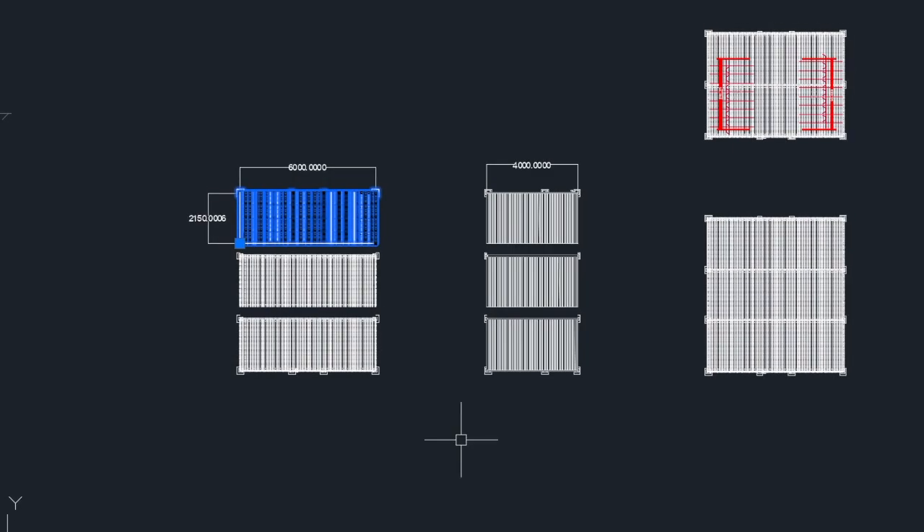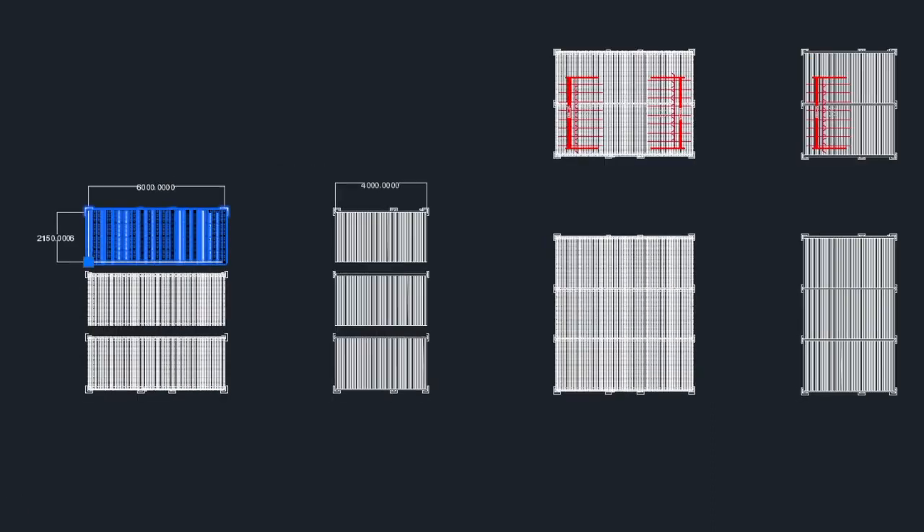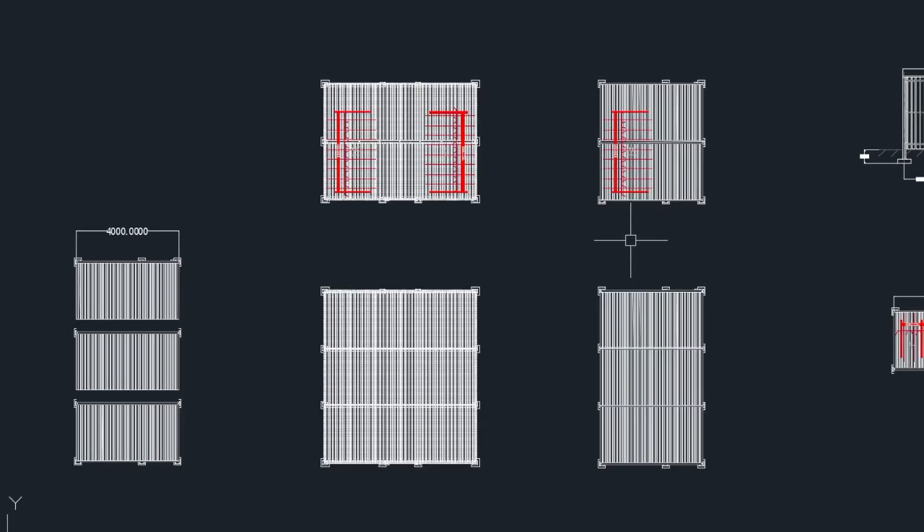The Cubic is available in standard module sizes — these can be seen here in these CAD files. We have the double sided modules on the left and some single sided modules on the right. These can be for single tier or double tier parking, and in this case we've shown some two tier bike racks within the Cubic.